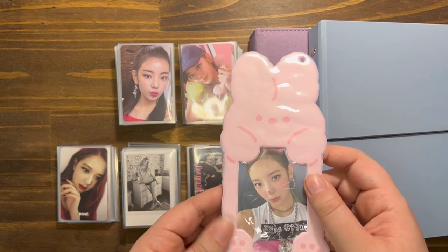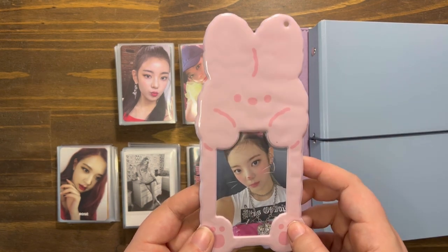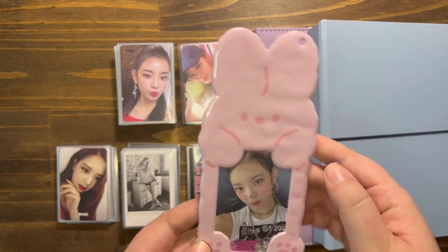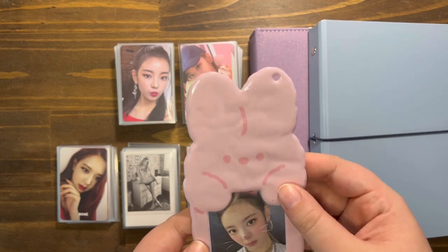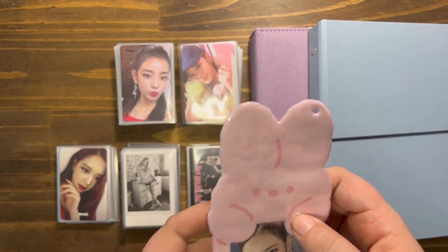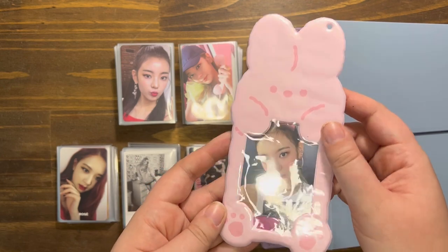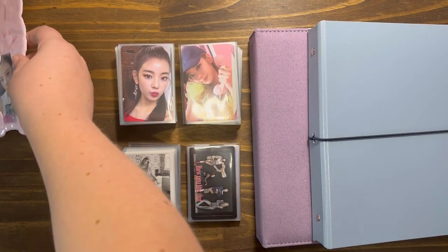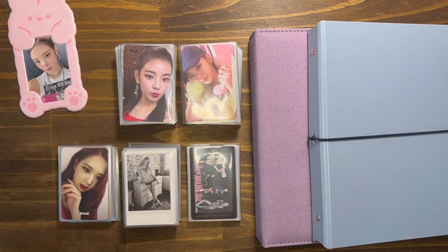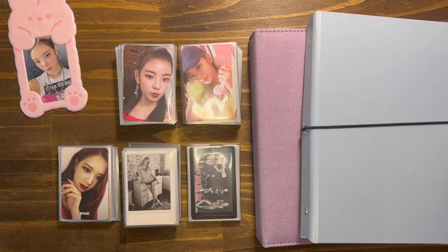I bought this photo card holder specifically for this card because it's a really, really hard card to find. I have not been able to find Cheri Young's. I just have Lea's and I'm like, oh it's a pink bunny so it's cute but you kind of can't see the ears. I still might keep it in there because I really don't know if I want to put it in my binder since I don't have Che's equivalent.